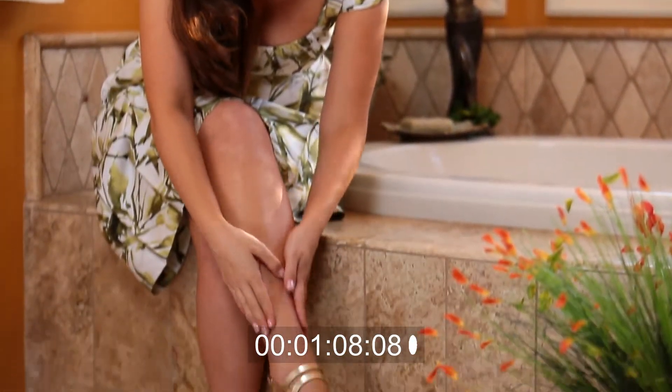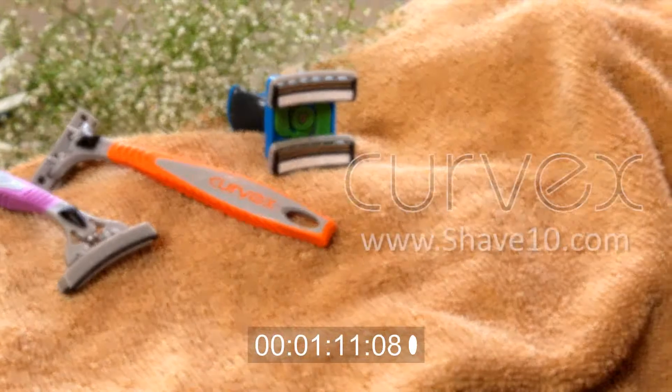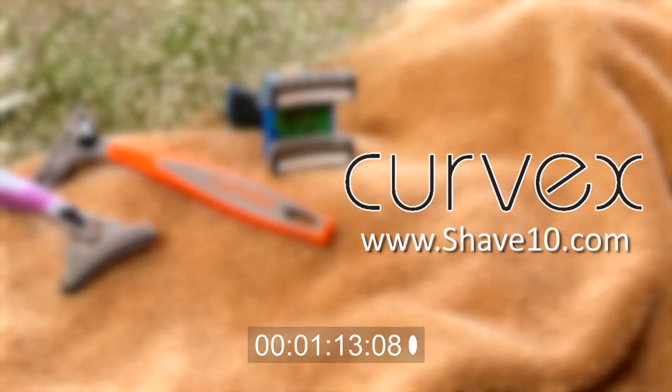Throw your face, your figure, or your dome the curve you'll love every time you shave. Try our Curvex shaving system and you'll never go back. And, while you can find deals on straight-edge razors everywhere, our great deals and special offers can only be found at Shave10.com.